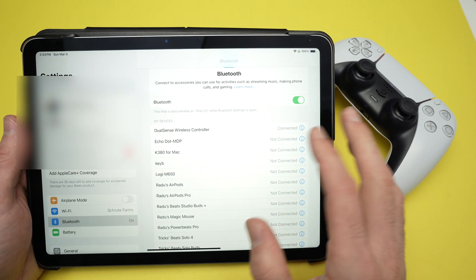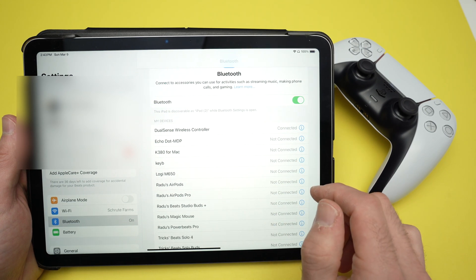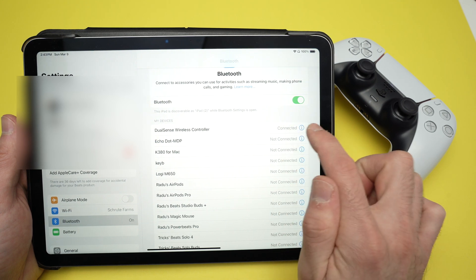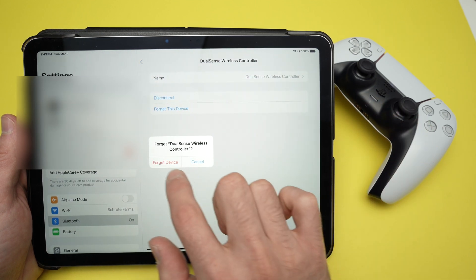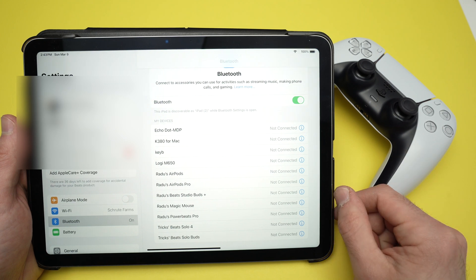Once you're done, you need to remove the controller from the Bluetooth list. Simply go back into the Bluetooth settings, press the eye icon on the right side, then select Forget This Device. Select Forget Device and your controller will disappear from the list.